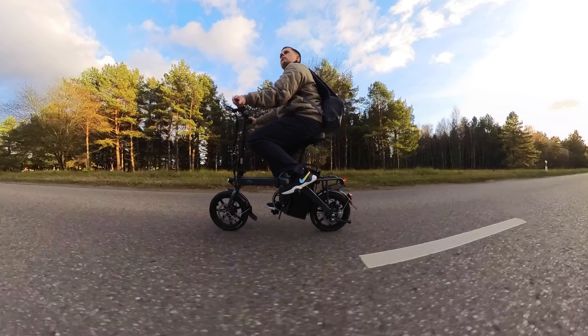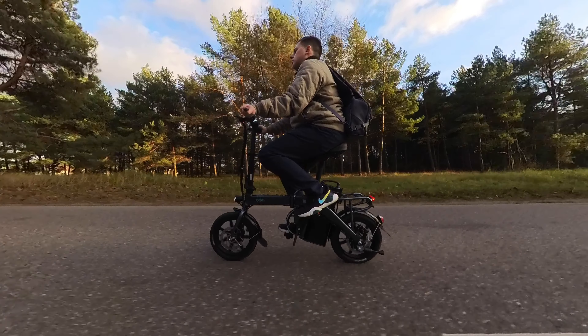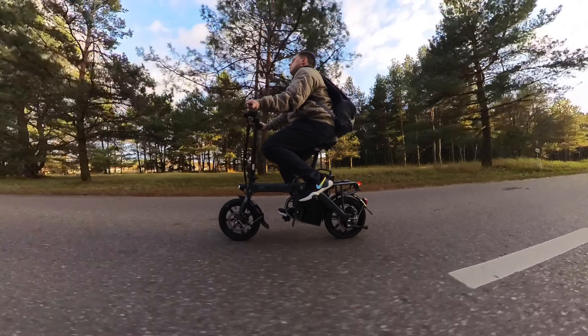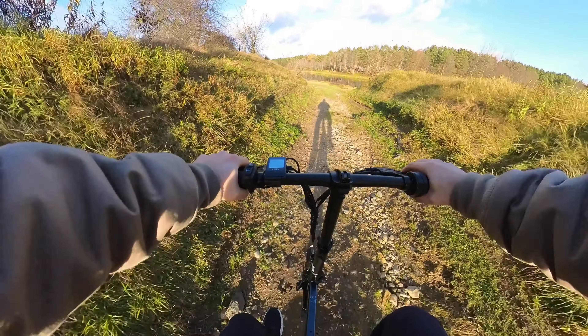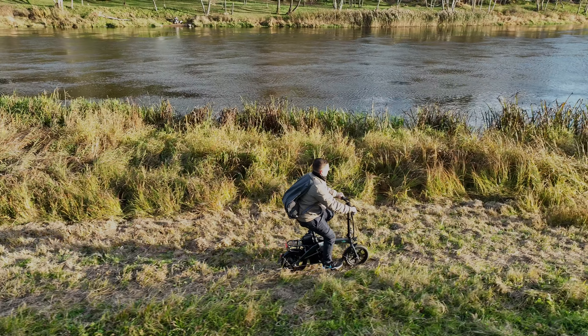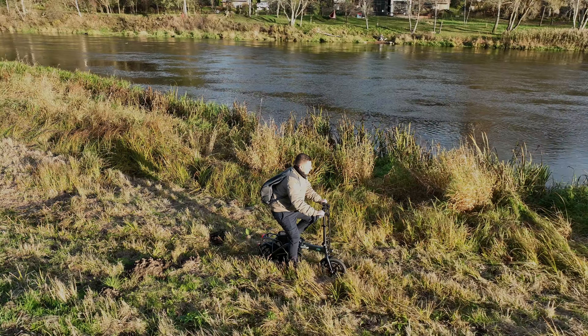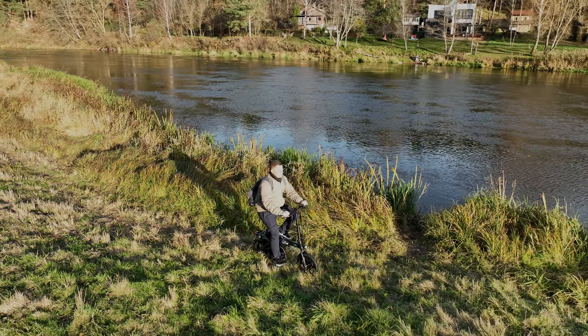Speaking of riding, this e-bike is mainly designed to be used on asphalt or other even terrain. I wish it had a multi-gear system, but that's the case with the majority of these mini e-bikes. Despite its small wheels, the off-road performance is surprisingly good. Obviously, it can't compete with the likes of the Fiido M1 Pro that has 20-inch fat tires, but if you want to explore forest paths at a slower speed, the L3 can do the job.